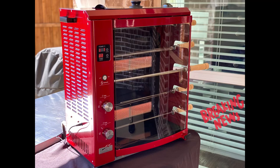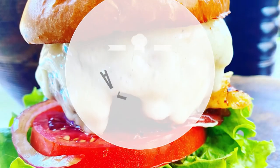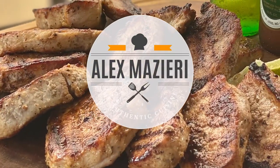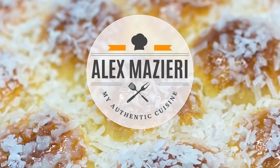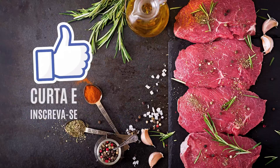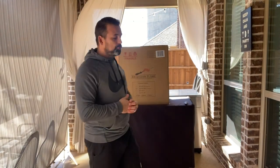Good morning guys! Chef Alex Vazieri, welcome to my channel. Today I'm going to show you the amazing grill I bought from the Brazilian Flame — this is a rotisserie grill. Just to talk about rotisserie grill: just remember when you go into the Brazilian churrascaria at the steakhouse.